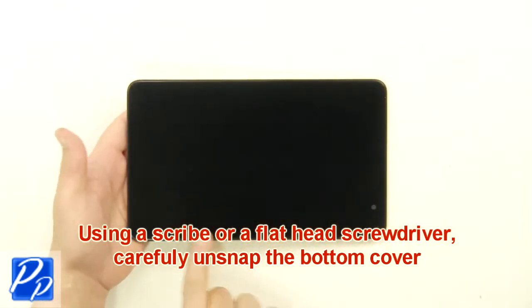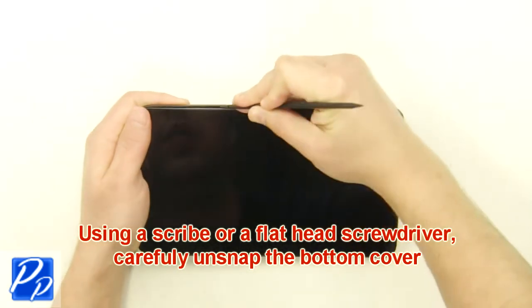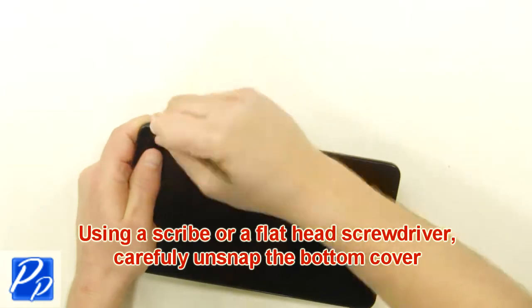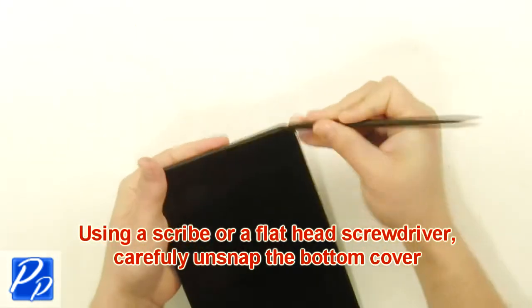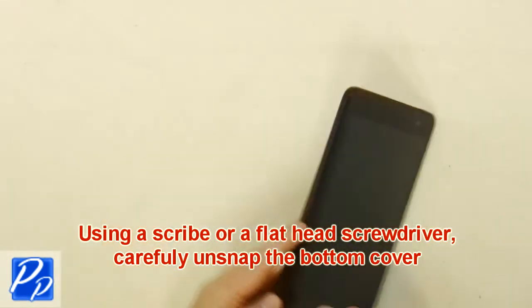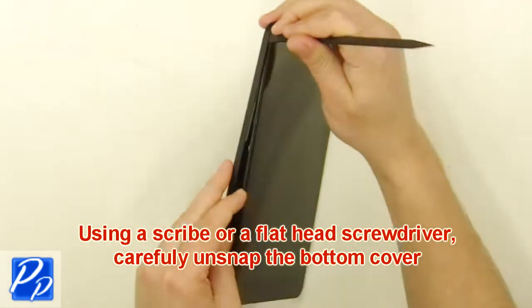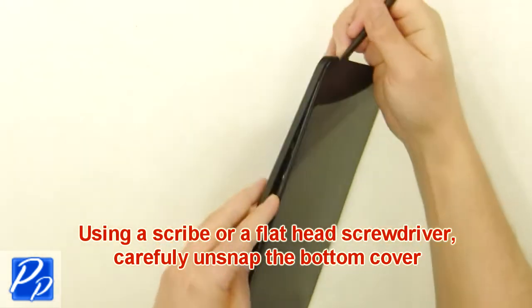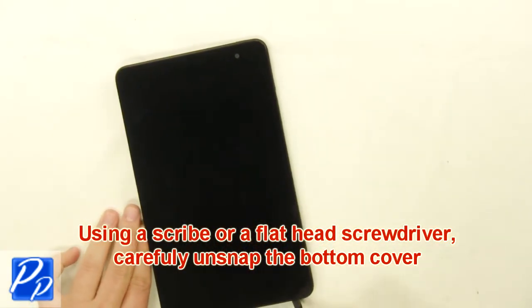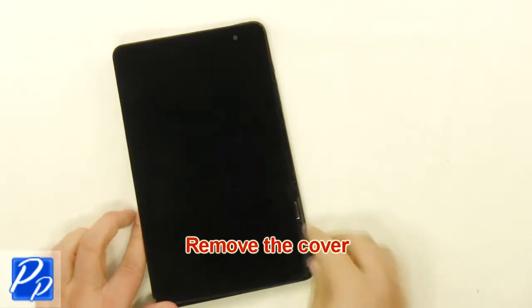Using a scribe or flathead screwdriver, carefully unsnap the bottom cover. Remove the cover.